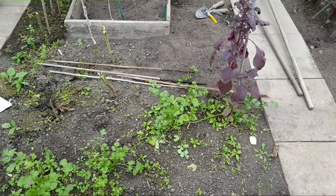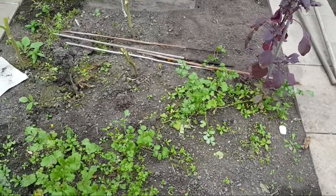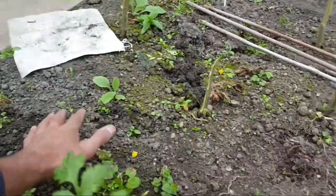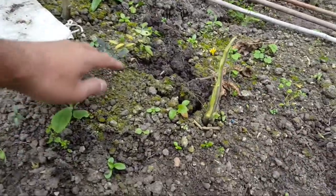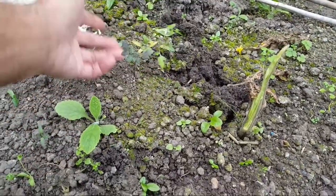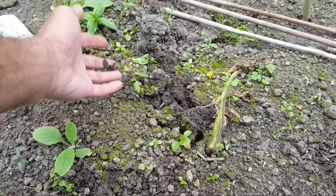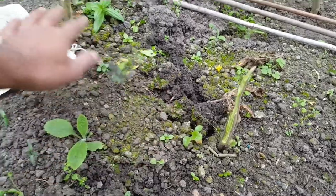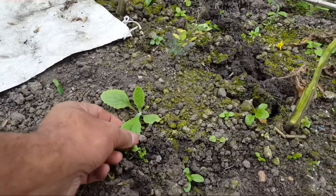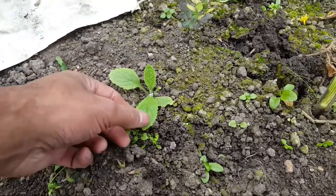I've just cleared those tomato plants and there are some other seedlings that have started to come through — some tomato seeds. I wonder if these are from tomatoes that had fallen off the plant, burst, and seeded themselves. And interestingly, looking at this area, I think this might be digitalis — foxglove.